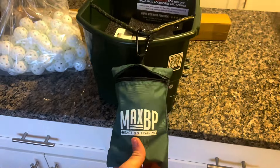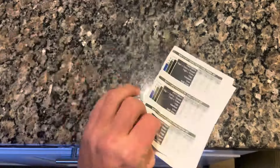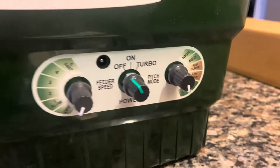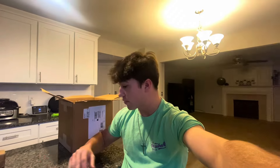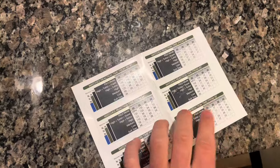This is how it actually operates right here. It came with this sheet too that shows the reaction time. So you can set different pitches on the machine. As you guys can see right here, it has the feeder speed, the pitch mode, and the power button. You're actually going to be able to have it throw curveballs, fastballs, change-ups if needed. It just gives you recommendations for everything on this sheet right here.